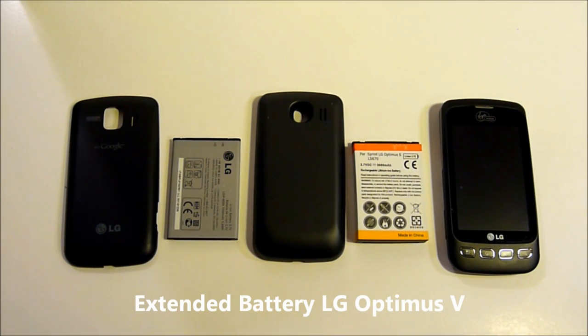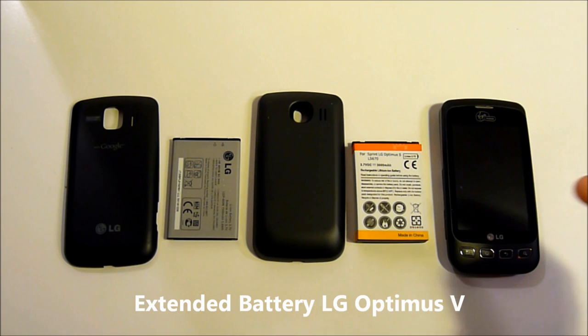Hi, this is Ms. TechFi and in this video we'll be going over extended batteries for the LG Optimus V.